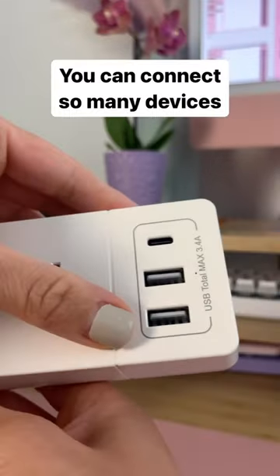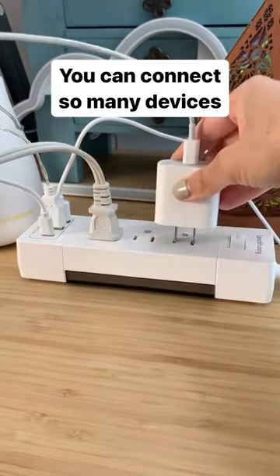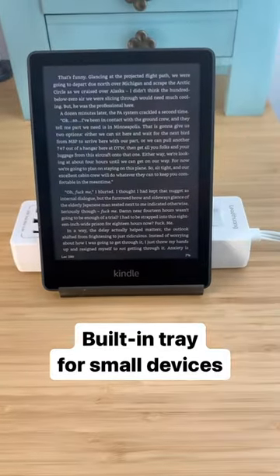This strip comes with three regular outlets as well as three USB ports — there is really so much you can plug into this thing. You can place this on top of your desk, and you even have this little tray that will allow you to place your phone or small device.